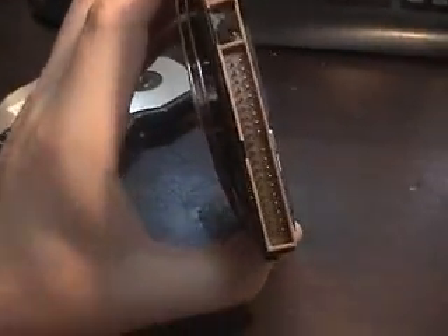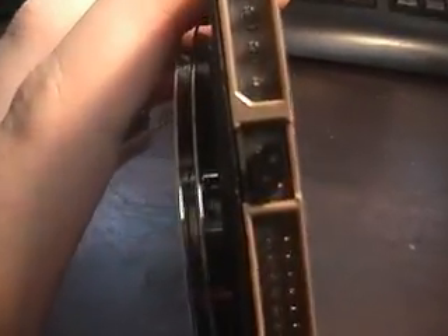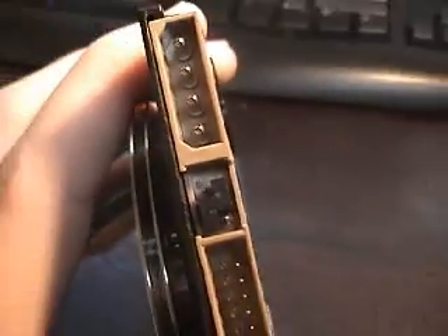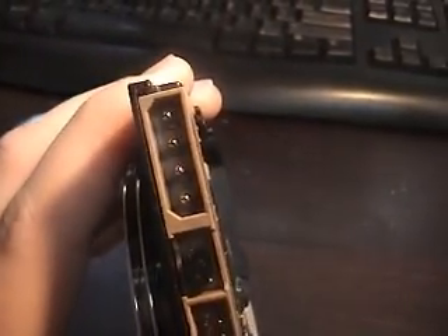The hard drive is plugged in here. All these pins here are for the data cable — the IDE cable. Here are your jumpers — that's where your jumper settings are. I've got it set to cable select, and then there's your power cable.